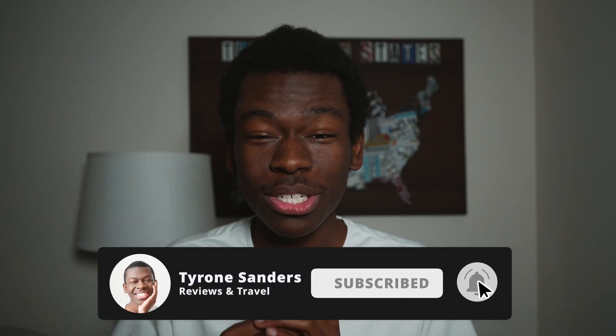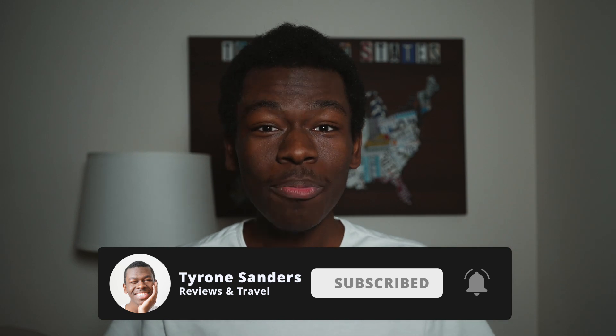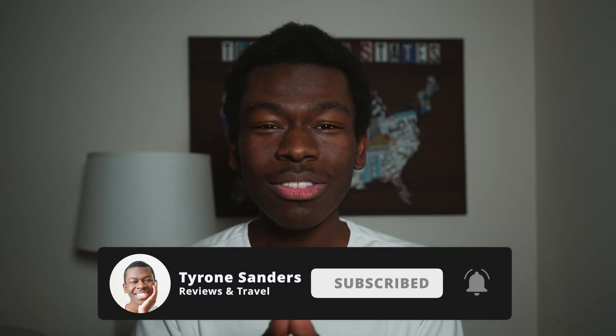That's the end of this video. If you are looking to buy this particular product, definitely hit the link in the description below. I hope you found this very helpful. If you did, subscribe to the channel for more reviews and more content like this. I will see you in the next video — have a great day.